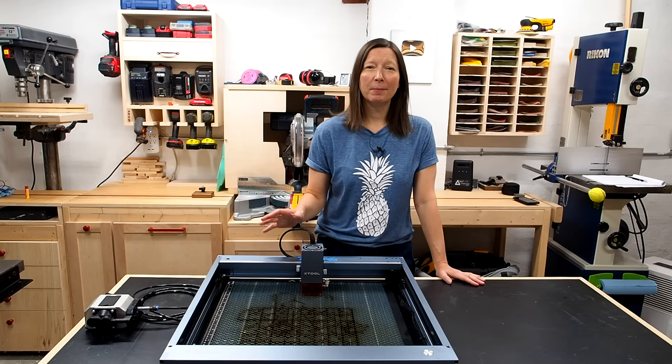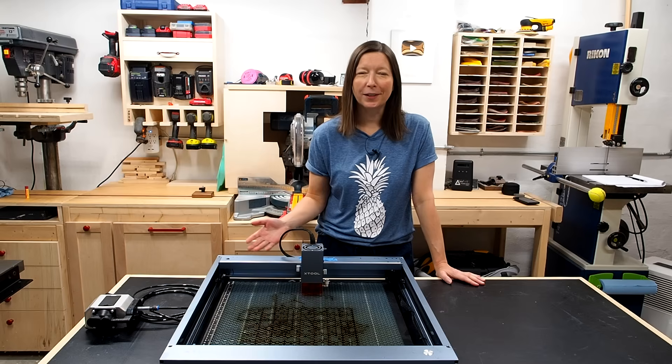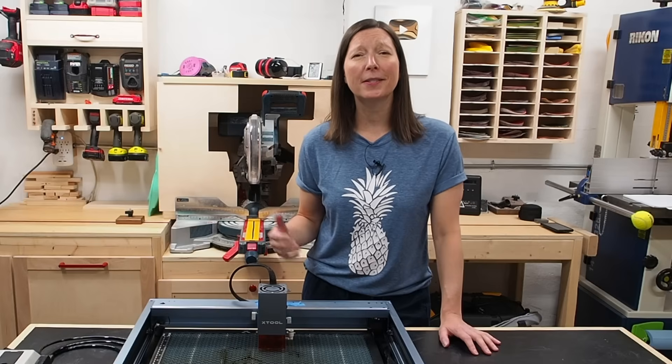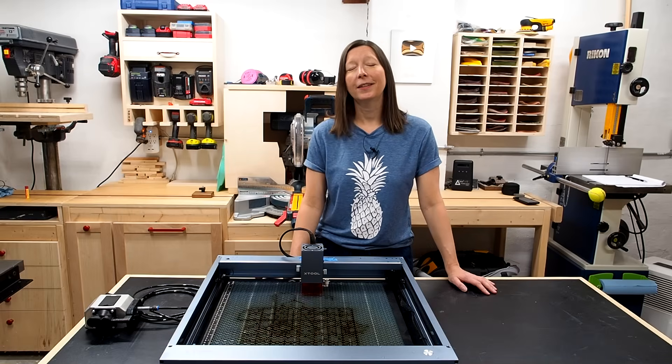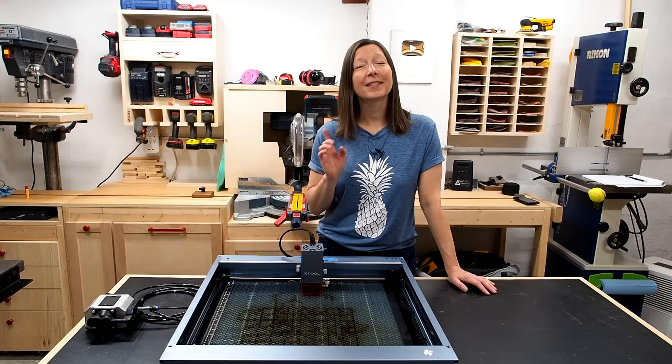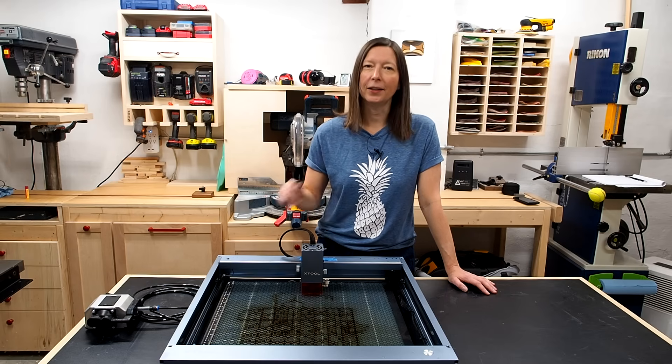I bought this laser engraver about nine months ago, I've used it a couple times, and it's been sitting in a corner of my basement collecting dust since then. Was this a huge waste of money? Well, if you've ever considered buying a laser, don't fall into the same trap that I did. Here are six things I wish I knew before buying a laser.